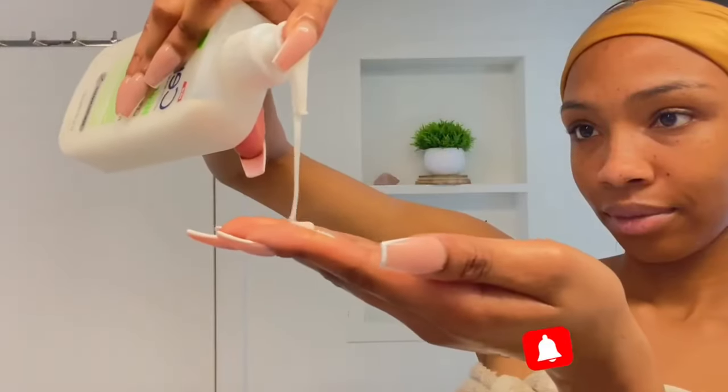Now we're out of the shower and it's time to do our skincare routine. I'm going in with my CeraVe facial cleanser. I've used CeraVe, CedarFeel, and Neutrogena facial cleansers and they've all worked well, but I prefer CeraVe — I think because I like how soapy it gets. I apply it all over my face and forehead and wash it off.